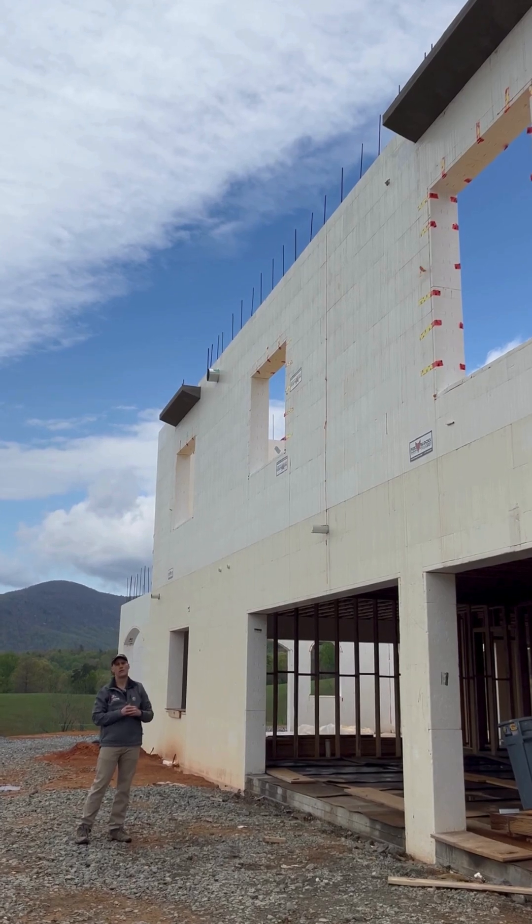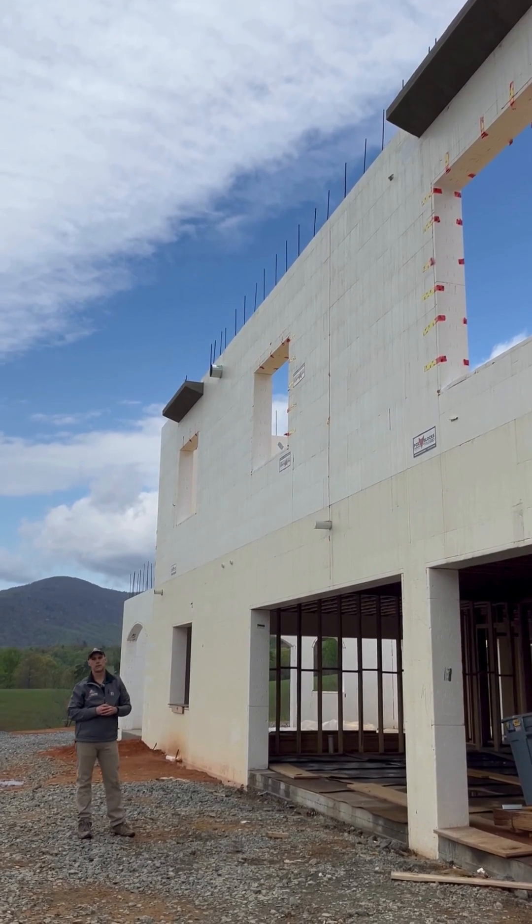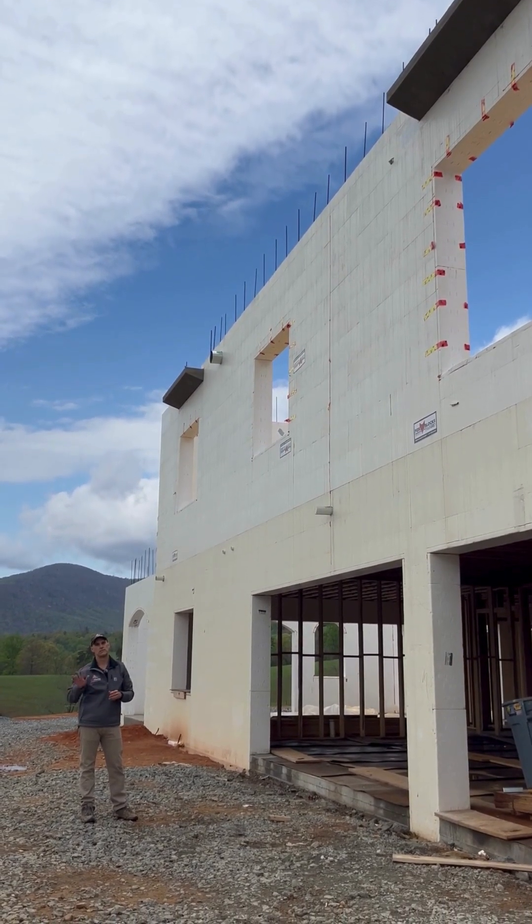There is another level still to go above. Really cool, large project. If you have any questions, let us know. Thanks.